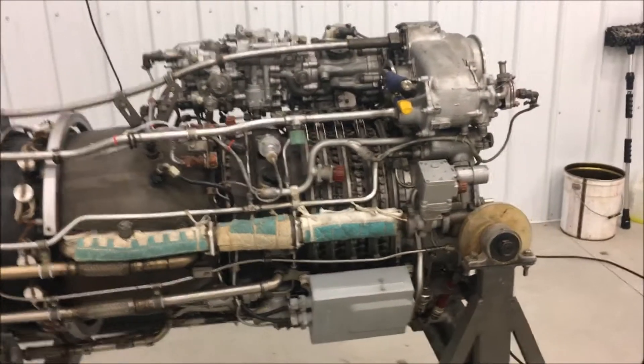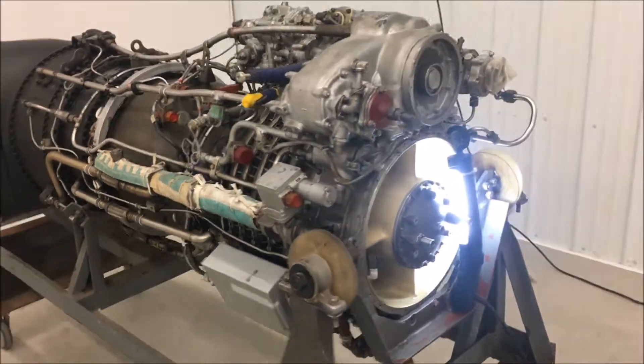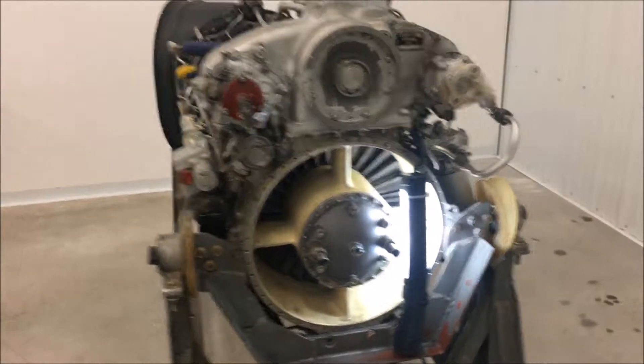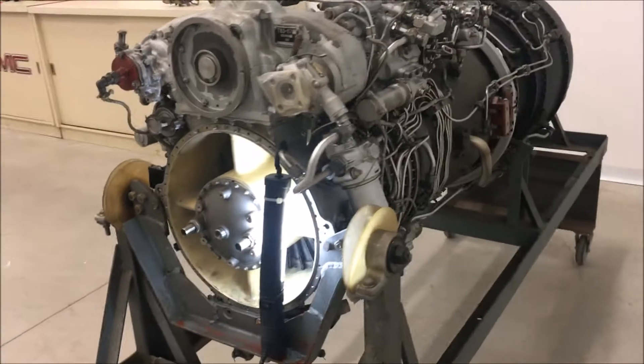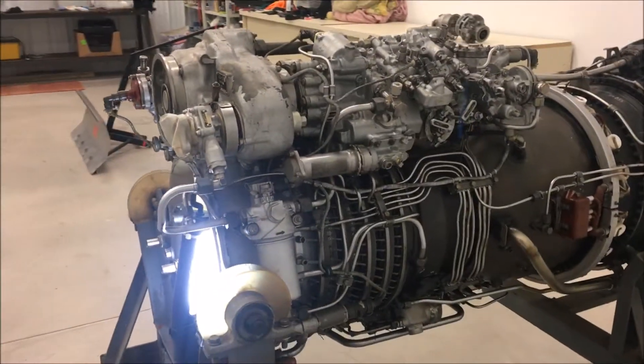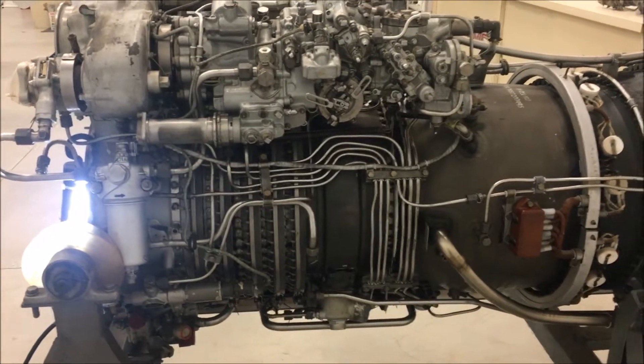These are rated at 2,000 or 2,200 horsepower. It's very nicely built, very similar to a General Electric T58 in the basic layout and the components — more powerful and more sophisticated in some ways.